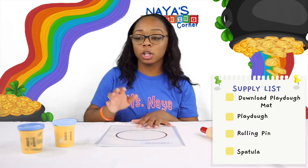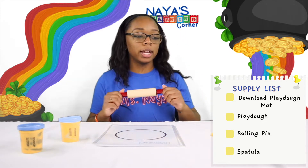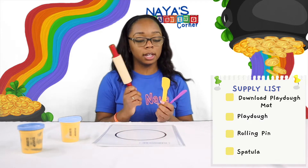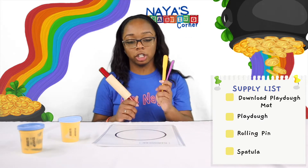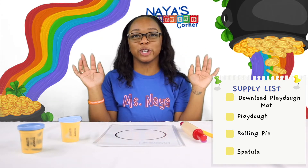Along with the Play-Doh mats, we will need some Play-Doh tools — a rolling pin and a spatula. If you don't have that, that is okay. We can just use your hands.